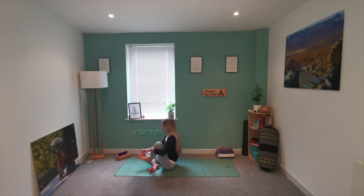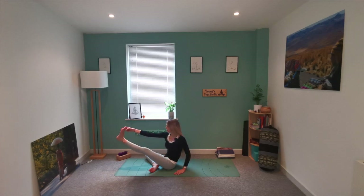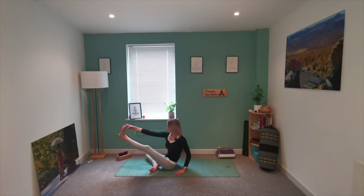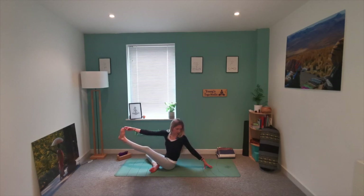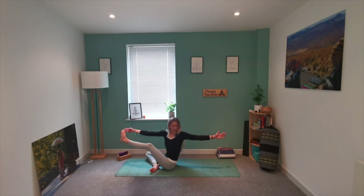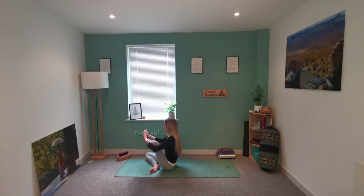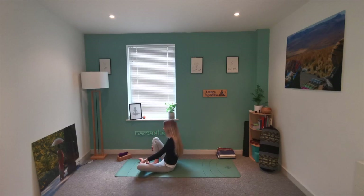We're going to take hold of our big toe with two fingers with the right hand. Place your left hand onto the mat and slowly extend that leg forward — you may wish to keep a bend in the knee or reach that foot a little bit further forward to stretch through the back of the leg. If you want to take it further, you can start to look behind you, perhaps extending your left arm further down the mat or lifting your left arm up. Then slowly bend that knee again, take hold of the foot or the leg, rock from side to side, and slowly release, placing the foot down. We switch to the other side.